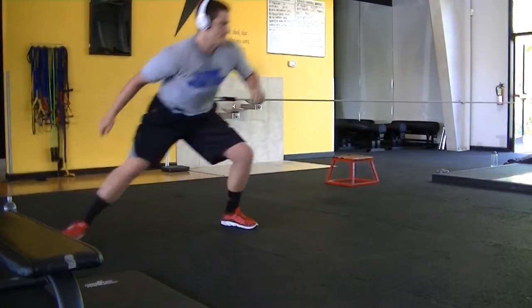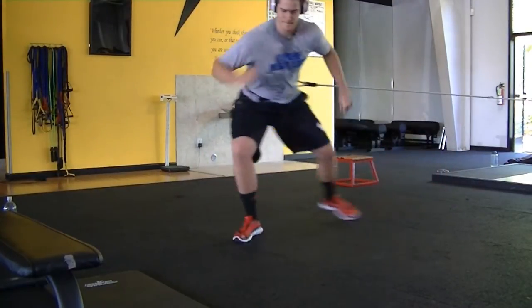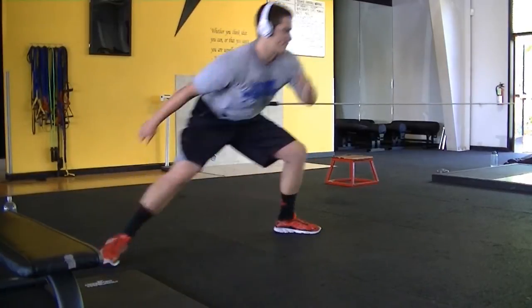I've got to decelerate myself because if I just let go, I'm going to get flung back. So this is really tough because it's 100 plus pounds resistance. Plus the farther you go, the harder it gets.